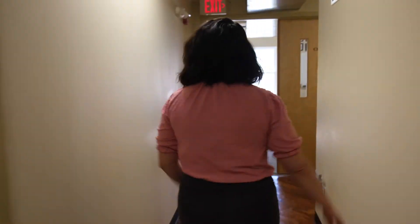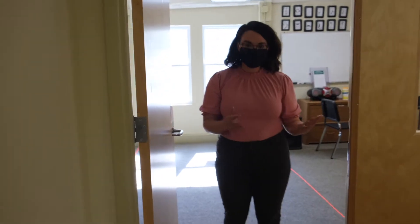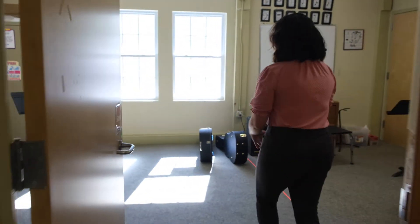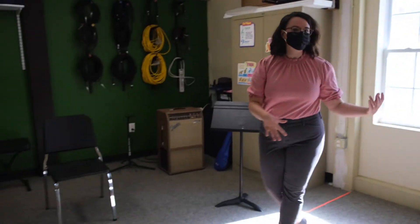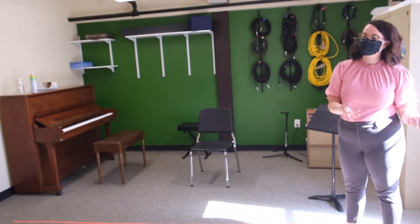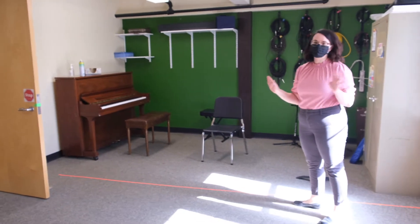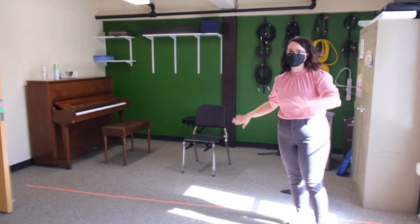Down the hall is our classroom. If you're interested in piano lessons or guitar lessons, you would take a lesson in here. We've got two pianos set up so that our piano teachers have their own piano and students have their own piano. They don't have to worry about sharing anything — sharing music, sharing keys. It's all kept really separate.